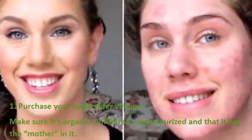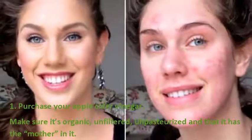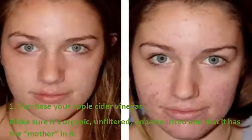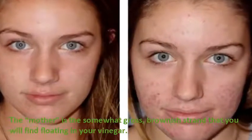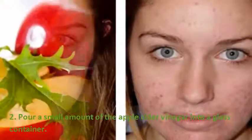Step 1: Purchase your apple cider vinegar. Make sure it's organic, unfiltered, unpasteurized, and that it has the mother in it. The mother is the somewhat gross brownish strand that you will find floating in your vinegar.